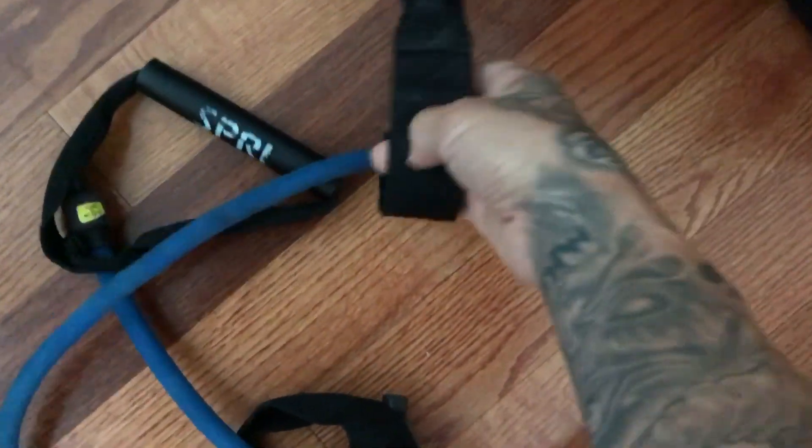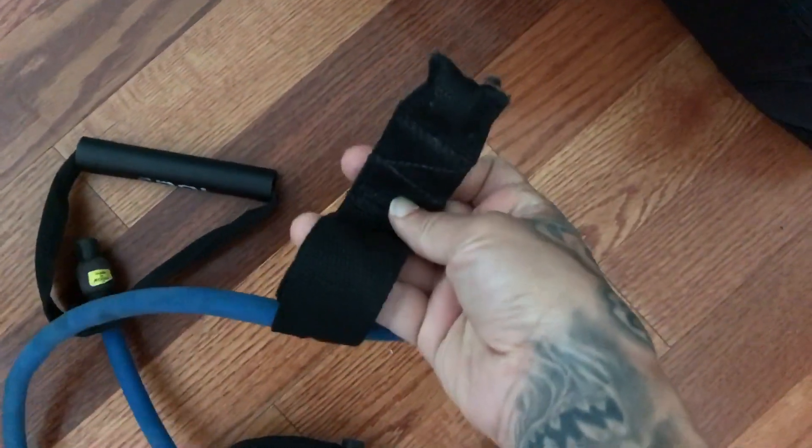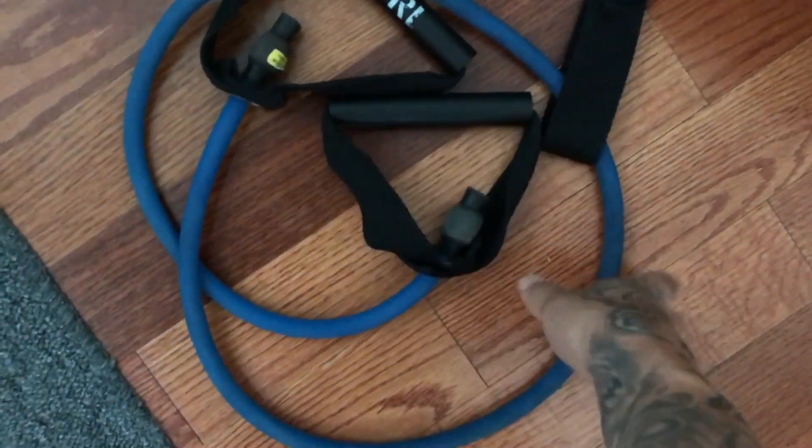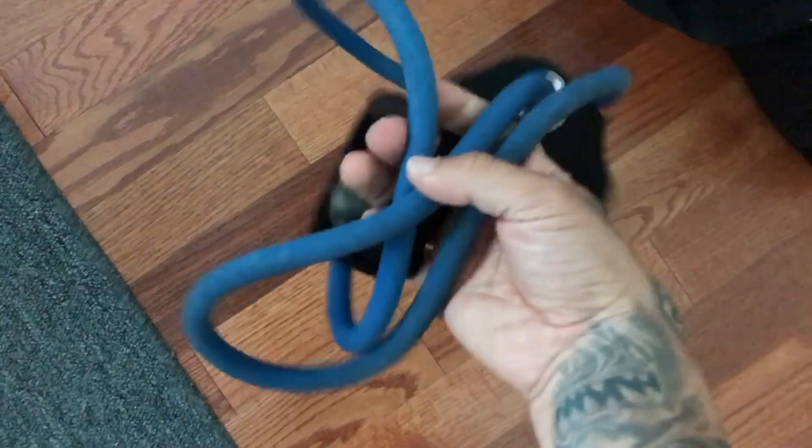Today we're going to do a workout at home using our body weight and a resistance cable. This is the resistance cable we're going to use. It comes with a door latch so you can latch it into your door and do various pulls. It also has handles — you can basically do any workout you want with this cable.